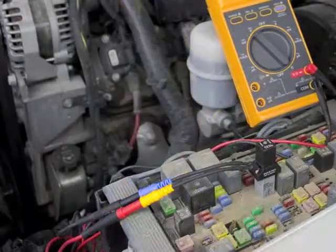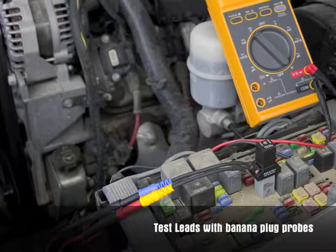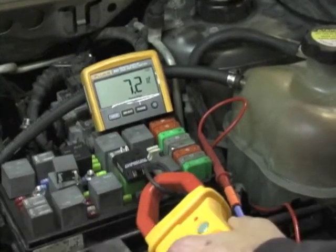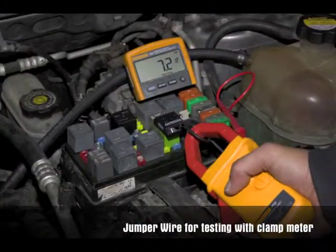The wire set can also be used with a standard banana plug connection. The green jumper wire can be used to actuate the component being tested, and it can also be used with an amp clamp for other diagnostic testing.